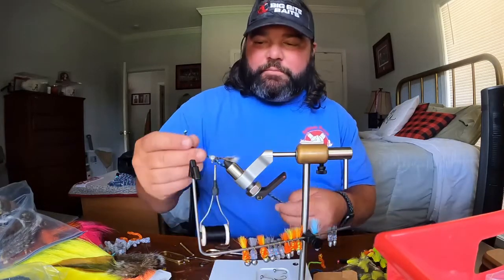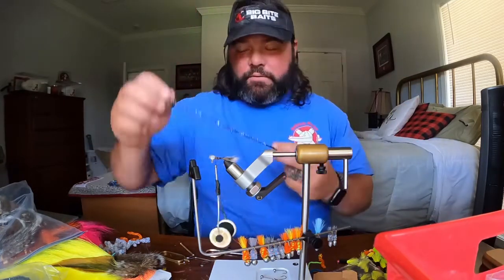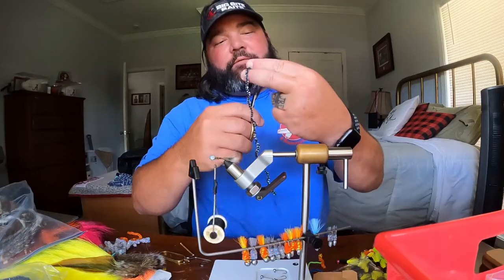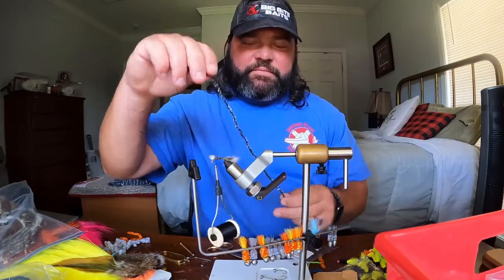Different people do this part differently. I'll just take a piece of chenille — I don't want to fight with the bag the whole time — so I'll cut off a piece and I'll be able to tie several jigs out of this one piece.